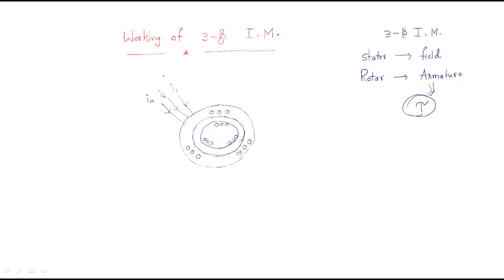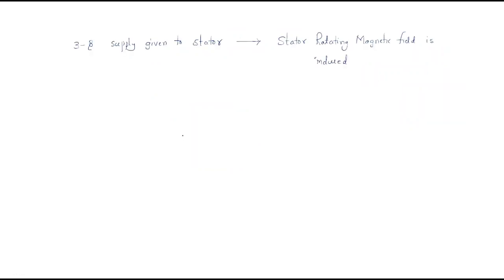In this session we will discuss how the armature gets its rotation. Initially, assume this is the three-phase induction motor: this part is the stator with the stator conductors, and the inside part is the rotor. The rotor may be two types: one is the squirrel cage induction motor, and the other is the slip ring induction motor.